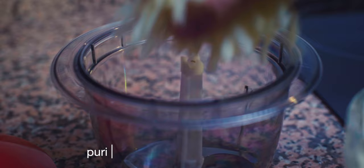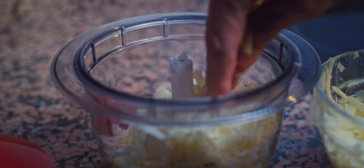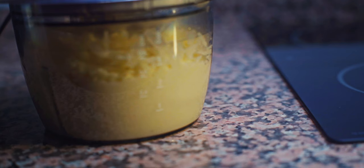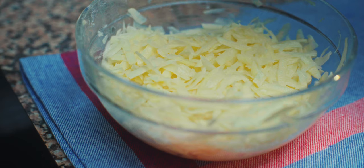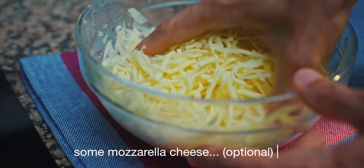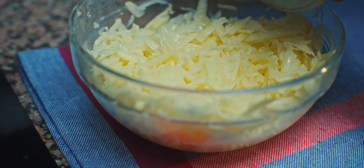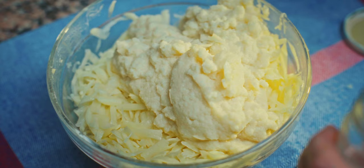Water, milk, water, water. Okay, so let's pick one up.